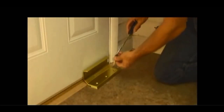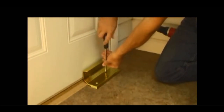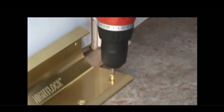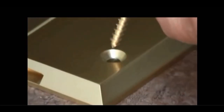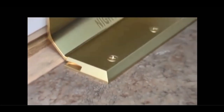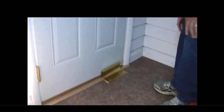Night locks come with three 2-inch matching screws. You can put it in with a regular screwdriver, or you can use a power driver. This night lock is fully installed. That was easy.